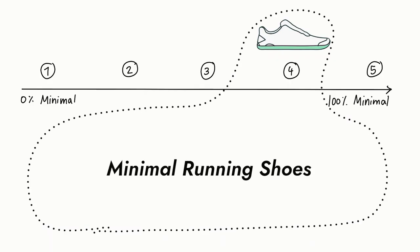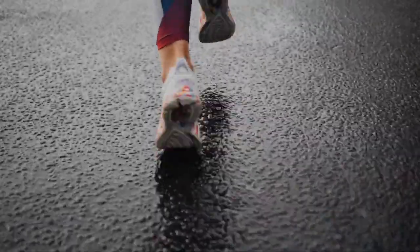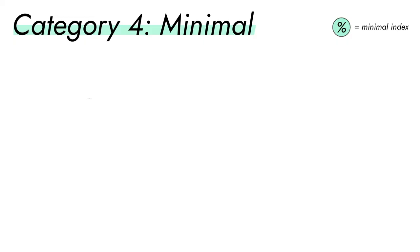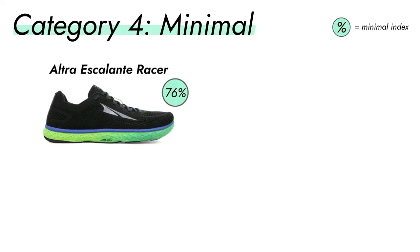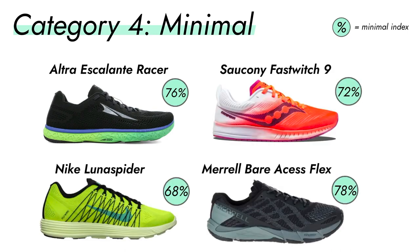The fourth category is minimalist running shoes — not barefoot shoes, but minimal. This means no to very slight drop, almost no cushion, and no stabilizing technology around the ankle or foot arch. The great thing about this category is that it pushes you to adopt the right running habits for your form and technique from the start. Some examples are the Altra Escalante Racer, the Saucony Fastwitch 9, the Nike Luna Spyder, or the Merrell Bare Access Flex.